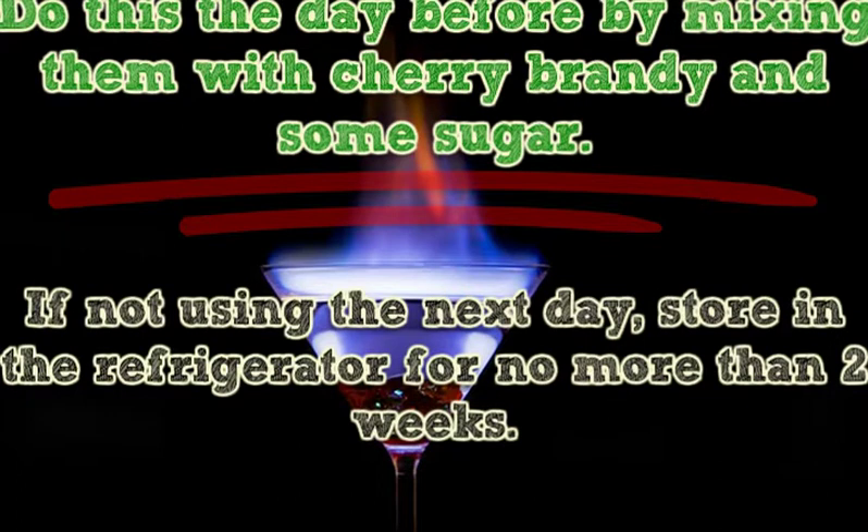Brady Bunty urges leaving them in a bowl at room temperature until you are ready to use. If not using the next day, store in the refrigerator for no more than 2 weeks.